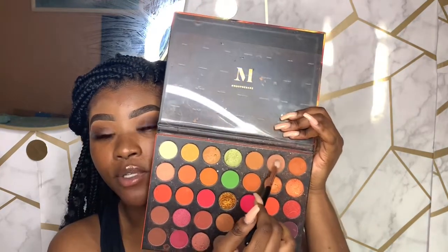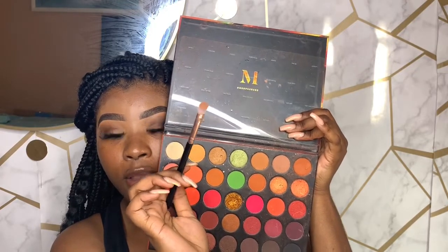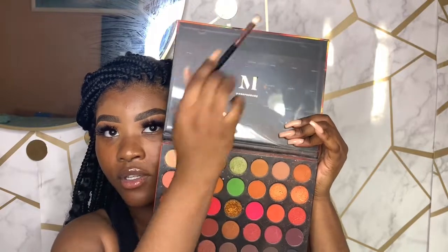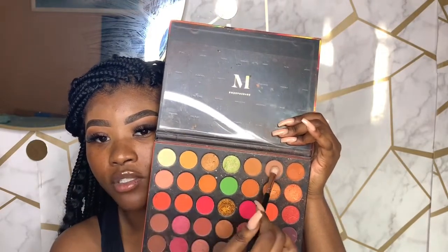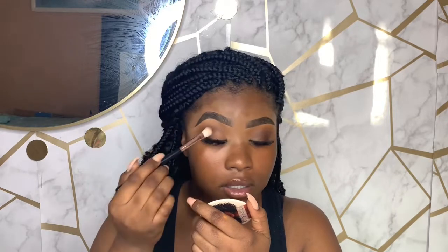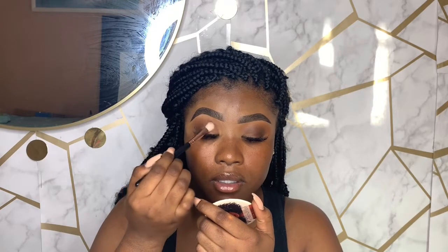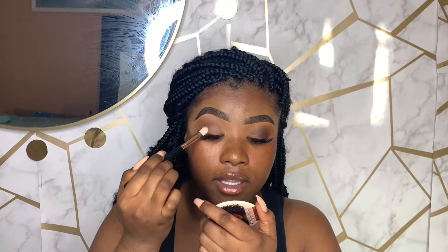For the last shade, I'm taking the OG — it's like a blueish-brown shade with a little bit of pink, really pretty. I'm just patting this on my lid and blending it towards that deep plum shade. If you lose that depth, you can go back and blend it towards the OG.